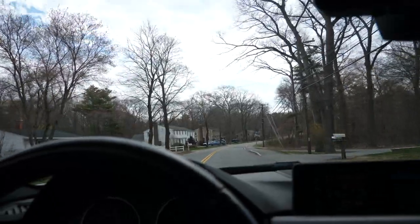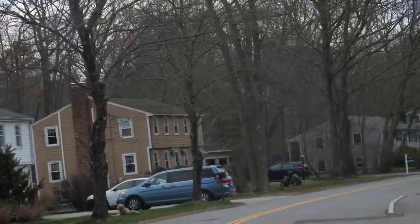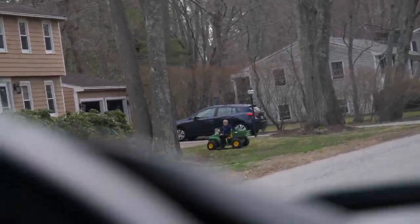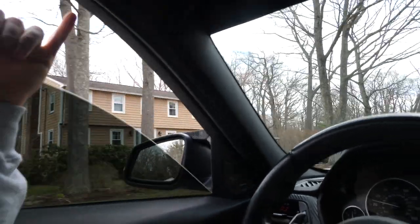Oh my gosh guys, yes let's go! That is like one of my favorite childhood toys right there — little gator! Yeah buddy, oh that brings me so much joy.